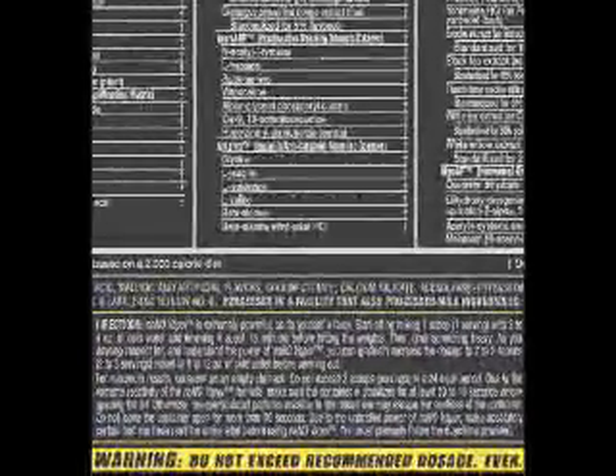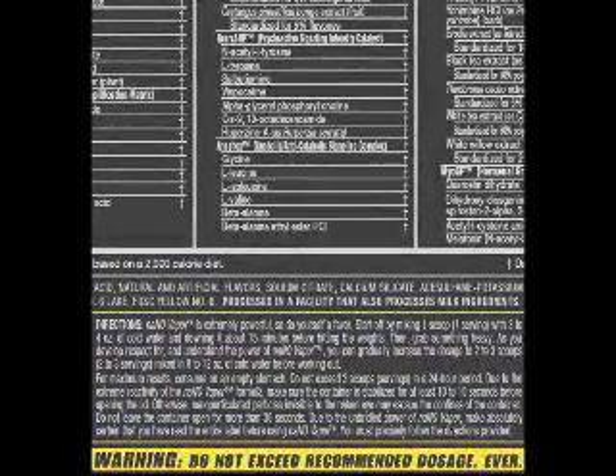But no better than a typical creatine like Celltech, which is made by MuscleTech by the way. Or another product like NOxplode or Zion's Nox CD3. So I really didn't think that this was all that much better, despite it having pretty much everything other than the kitchen sink in here.